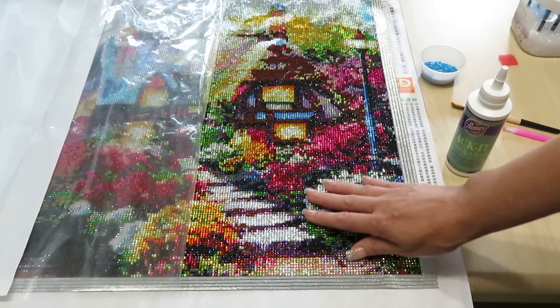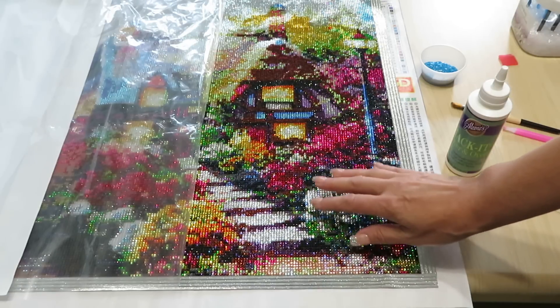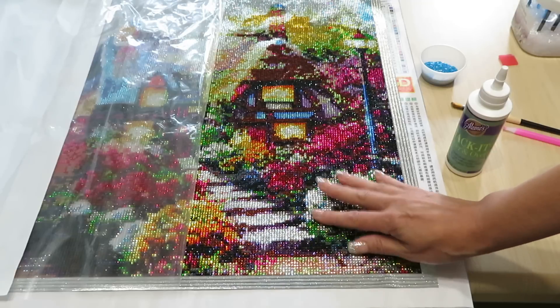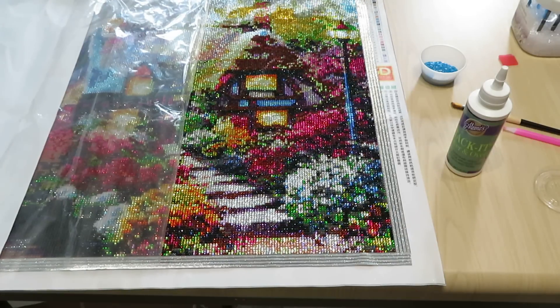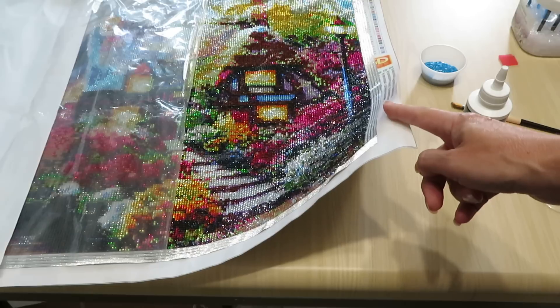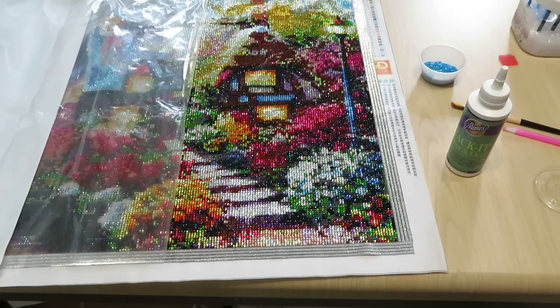The one I'm looking for is about 105 centimeters long and 56 centimeters wide — it's a huge one. I've looked on Amazon, AliExpress, and eBay and still no luck yet, but I haven't forgotten about you. If you're not in my diamond painting Facebook group yet, please join — it's called Diamond Painting for All Ages, it's a very friendly group with lots of tips and shares. Have a good day everyone — bye bye!